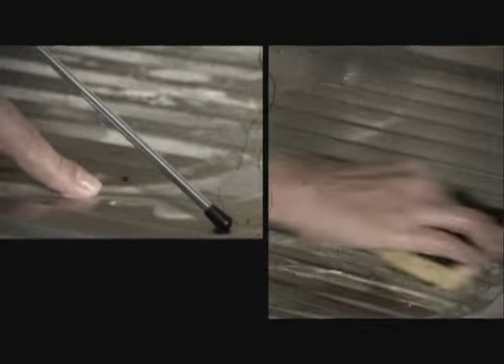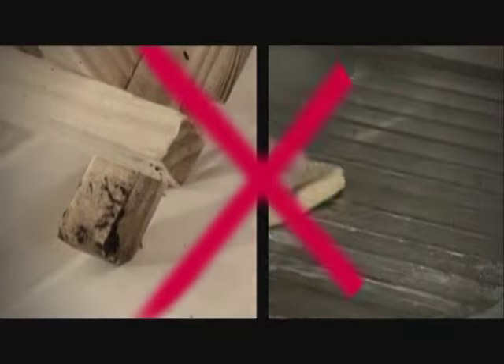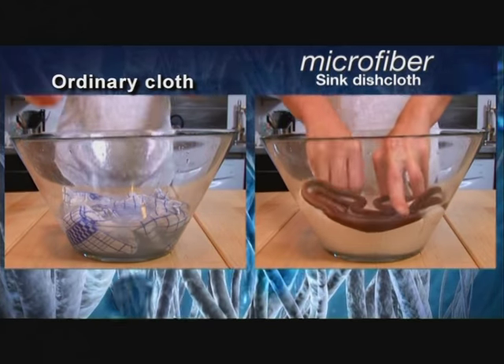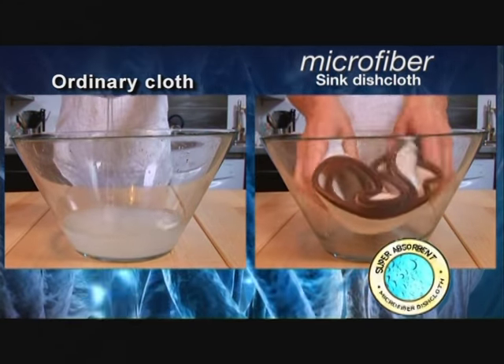And no more hard-to-clean limescale, mold, or rust on or under the dish rack. Watch this demonstration. Unlike an ordinary cloth, its superabsorbent fibers trap all the water.